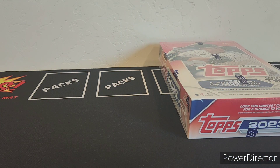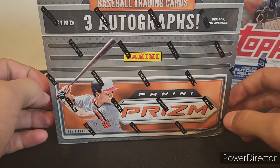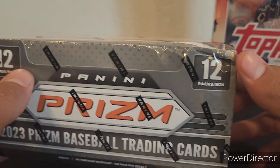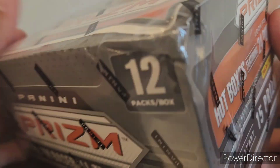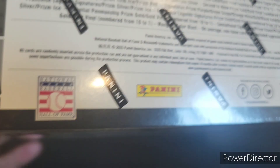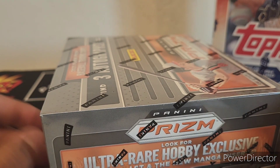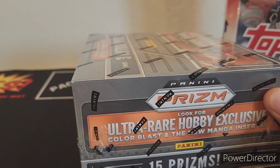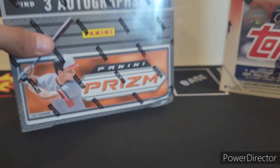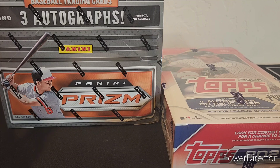We are also breaking a 2023 Panini Prizm hobby box. We're going to find three autographs per box — 12 cards per pack, 12 packs per box. The box is a little damaged. On average you'll find at least 15 prisms per box, and look for hot boxes featuring 24 purple ice prisms. We're also looking for Ellie De La Cruz, Jackson Holliday, Drew Jones, Jackson Chourio, and Junior Caminero. Look for ultra-rare hobby-exclusive Color Blast and manga inserts. So this break right here — two boxes, three hits, tons of numbered stuff.